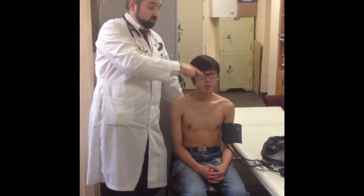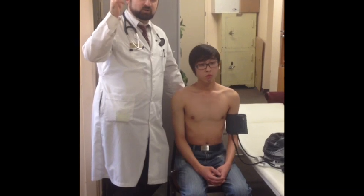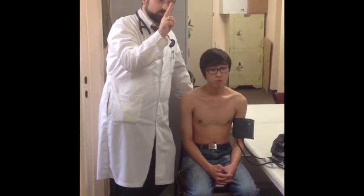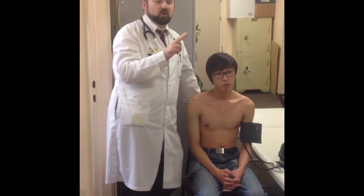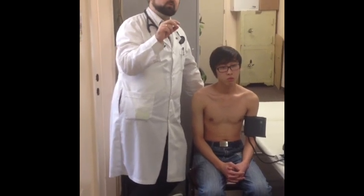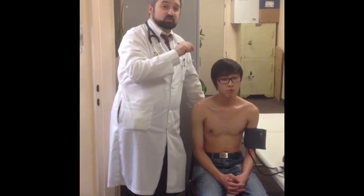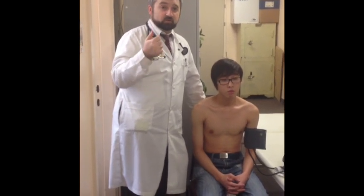The point on the scale where the first Korotkoff sound is heard is the systolic blood pressure. You then increase the speed of decompression until you approach the diastolic area identified in the first run, then decrease again at two millimeters per second. The point where Korotkoff sounds disappear or become very silent is the diastolic pressure. Then decompress the cuff fully. In practical life this two-run process is not always done, but these are the international recommendations.